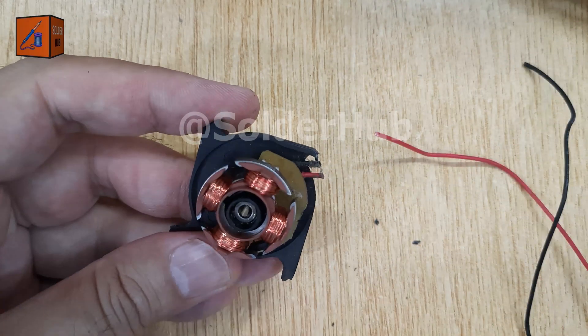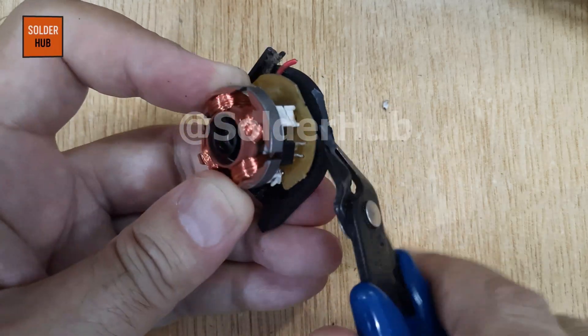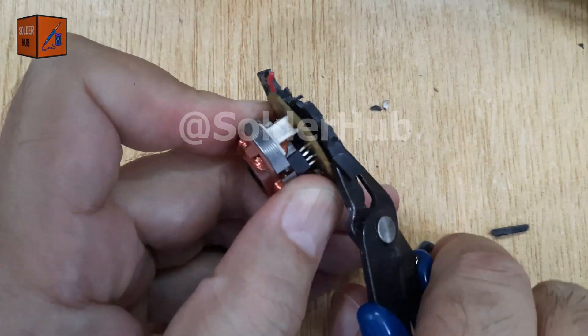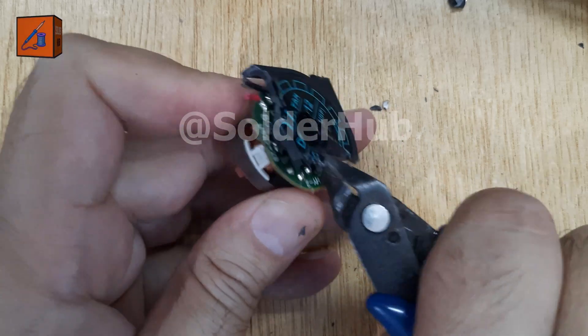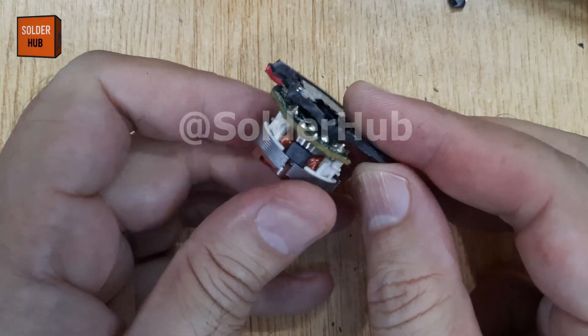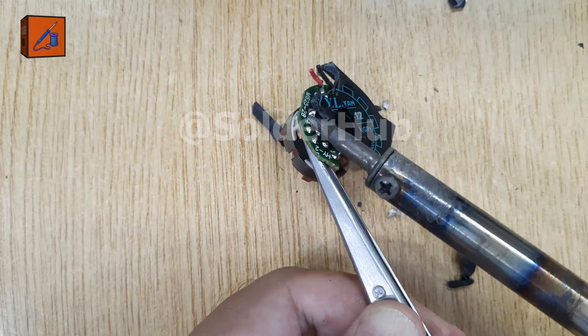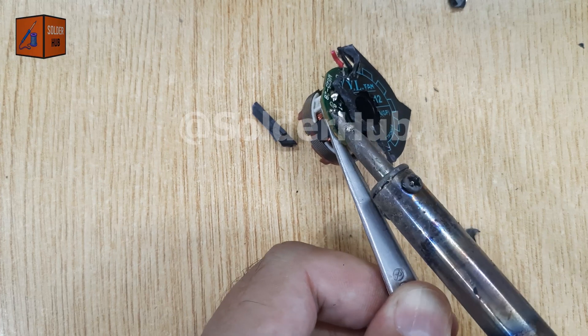Once the casing is open, you'll clearly see the internal PCB that controls the fan. Look closely at the PCB and you'll notice tiny solder joints that hold the Hall Effect sensor in place. This sensor is the small 4-pin component responsible for detecting the magnetic field of the fan motor. To remove it, gently heat each solder joint with your soldering iron until the solder melts, then carefully lift the sensor out.